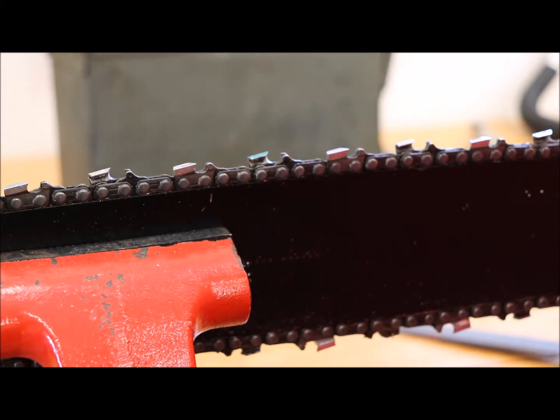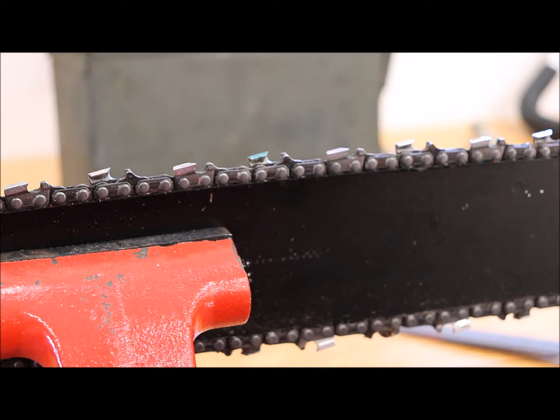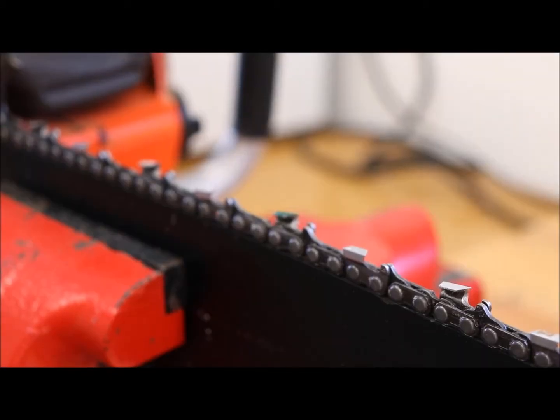The 3/8-pitch chain on my other saw takes a 7/32 file, so there are differences between chain sizes and the files you need. Make sure you get the correct one.